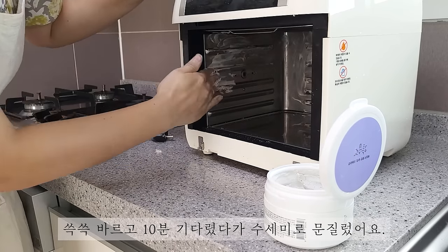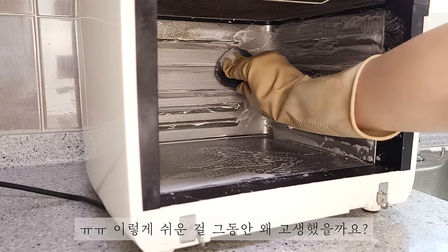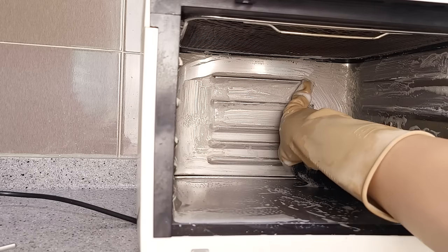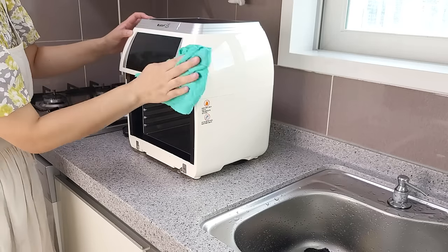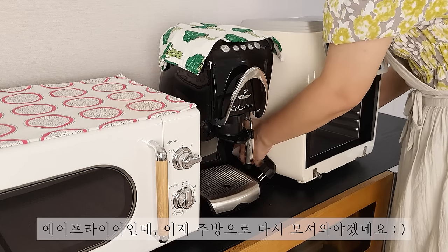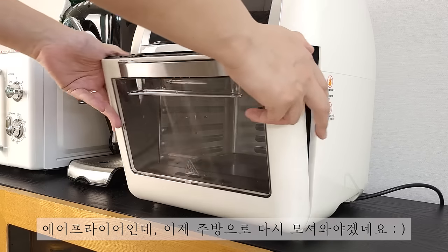슥슥 바르고 10분 기다렸다가 수세미로 문질렀어요. 이렇게 쉬운 걸 그동안 왜 고생했을까요? 기분이 상쾌해요. 지저분해져서 다용도실로 쫓겨나있던 에어프라이어인데 이제 주방으로 다시 모셔와야겠네요.